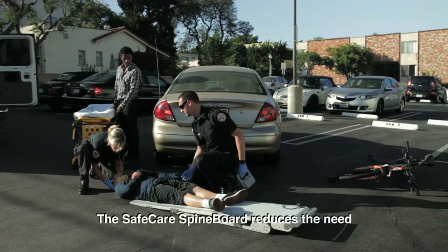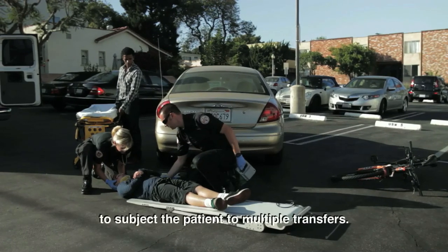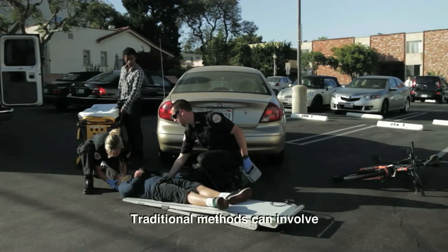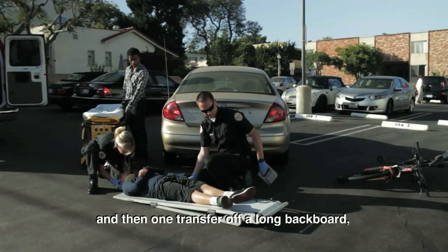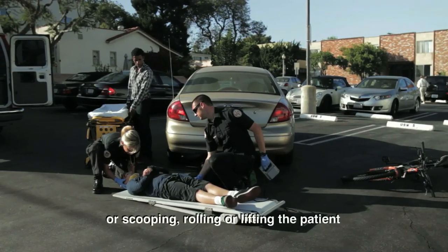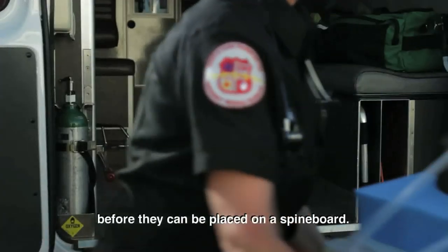The SafeCare spine board reduces the need to subject the patient to multiple transfers. Traditional methods can involve one transfer onto a long back board and then one transfer off of a long back board, or scooping, rolling, or lifting the patient before they can be placed on a spine board.